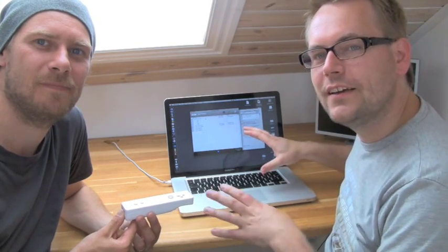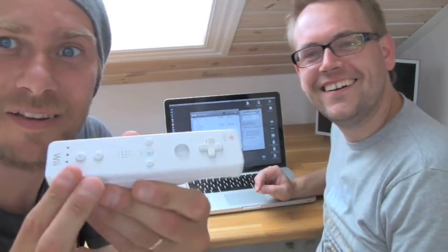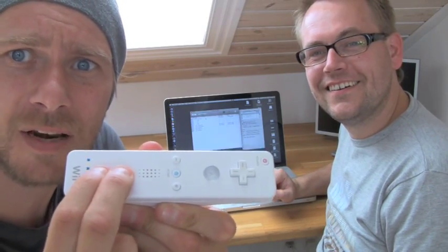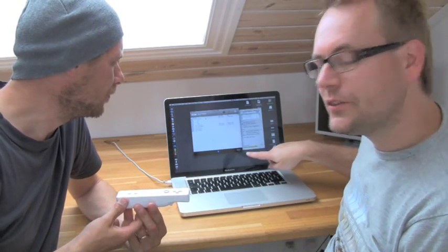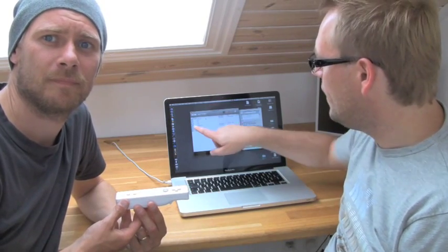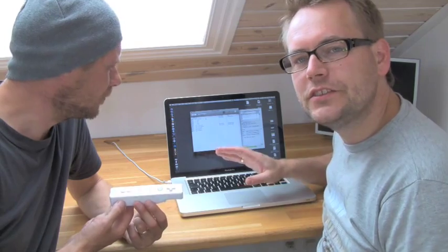Osculator is a piece of software for the Mac and it's used for making connections between Wii remote controls and the computer. The Wii controller is connected to the software by pushing buttons 1 and 2, and in a second it will show if it's connected. As soon as it connects, the battery level of the Wii remote control shows up and all kinds of things light up as Peter moves the controller around. Osculator is just collecting this information and retransmitting it out on the network.